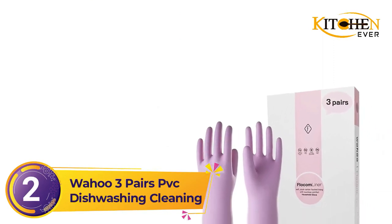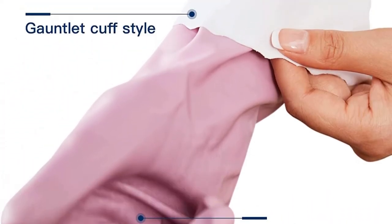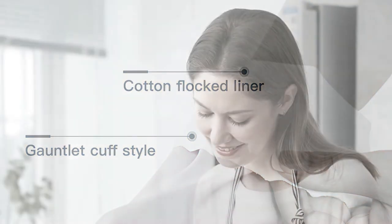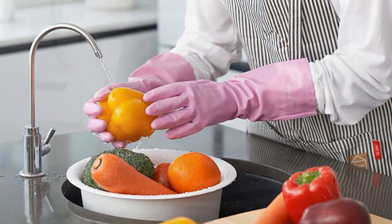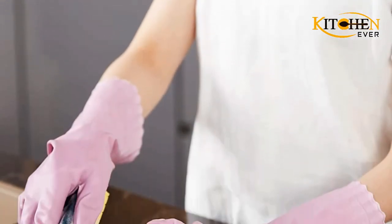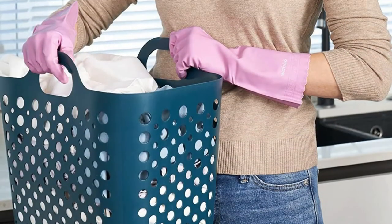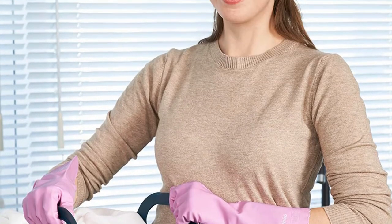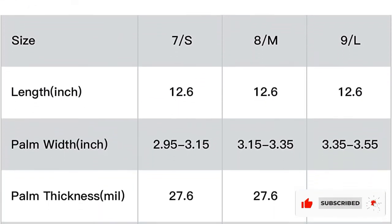Number 2: Wahoo 3 Pairs PVC Dishwashing Cleaning Gloves. These gloves are one-of-a-kind due to their multifunctionality, backed by an advanced rheologist technology that keeps your wrists and hands safe from harsh chemicals and oils. You can use them for dishwashing, cleaning bathroom floors, gardening, or any other household work. They are ultra-thin, comfortable, and fit snugly without accumulating moisture inside. Made from premium PVC material, they feature embossed snail patterns on the palms and fingers for non-slippage and a secure grip. The PVC material is food-safe, allowing you to even cook or touch food items while wearing them.